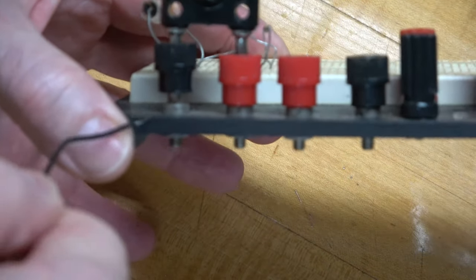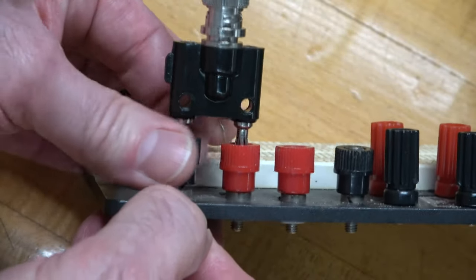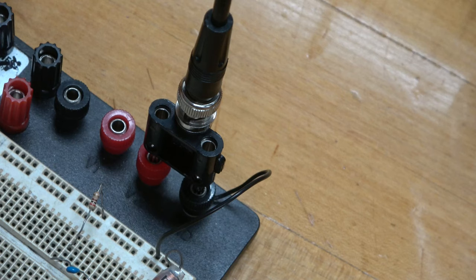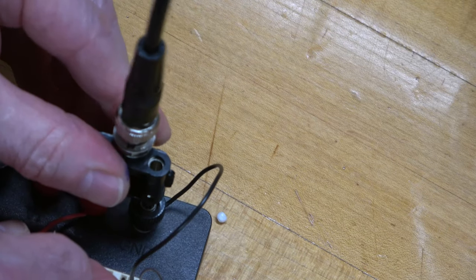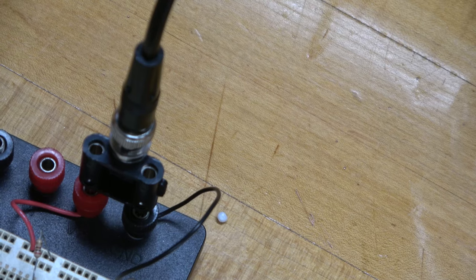The problem is that these two banana connectors are not connected to this breadboard in any way — you have to make that connection yourself. There's a hole in the base of this, so I'm going to put my wire into that hole and screw down to get a good connection, and plug that here to connect to this set of five holes. Then I'll do a similar thing on the other side and plug that into this set of five holes so that it's now connected to the resistor.